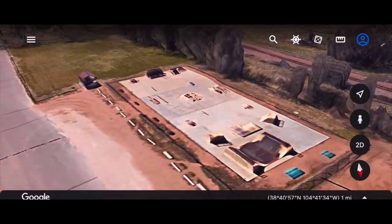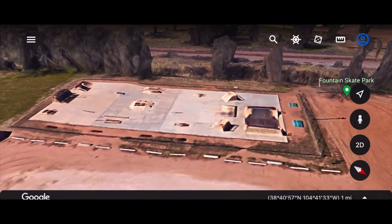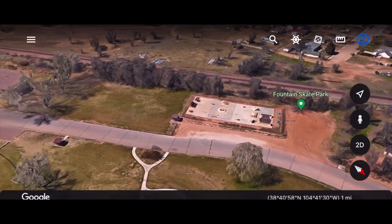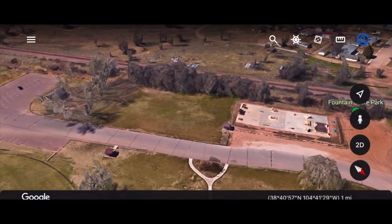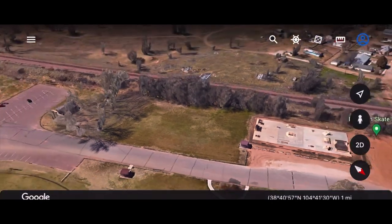It is the best prefab park I have ever personally been to. Although the park is named John Metcalfe Skate Park, if you want to find it online, Google Fountain Skate Park. With that being said, let's go ahead and get into it you guys.